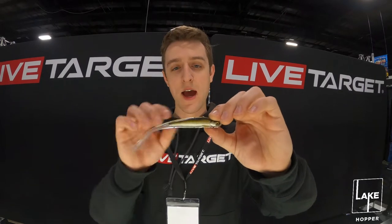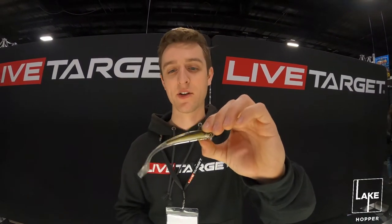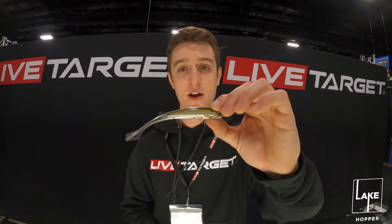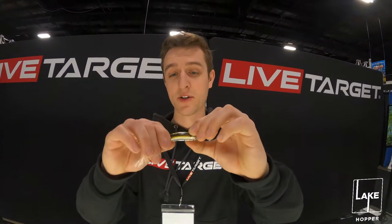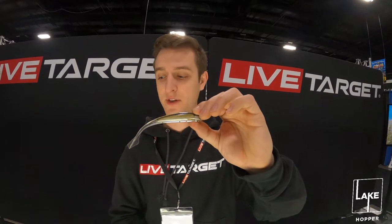The exoskin is the action-driving mechanism of the bait. When you merge the two together, you're left with an ultra-realistic soft plastic, and they're really durable too — with the paint being on the inside, they stand up pretty well. Be sure to check out all the new injected core technology stuff from Live Target.